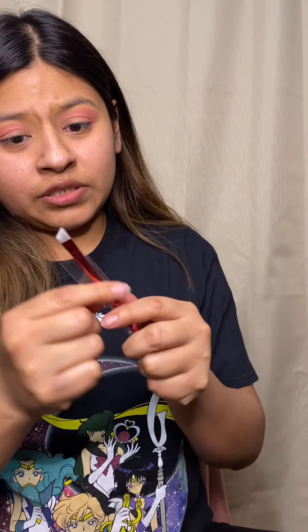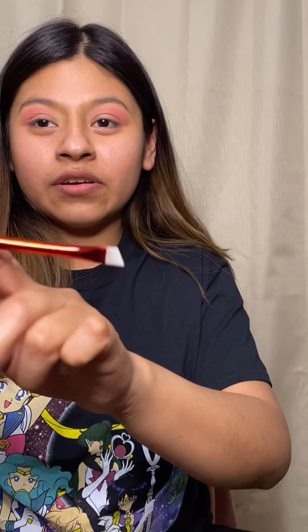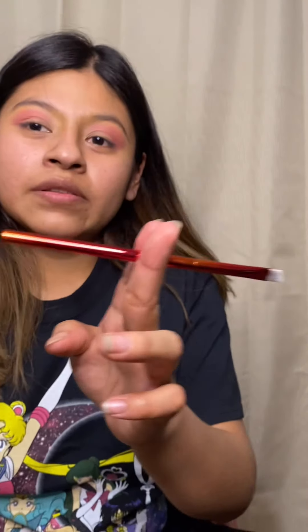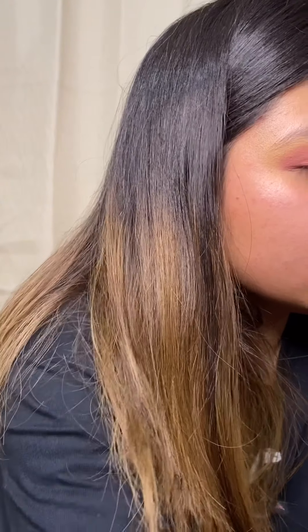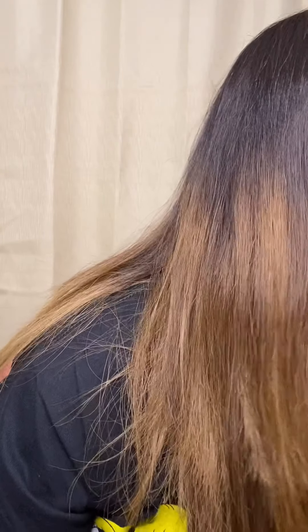Usually I use another brush — an Eco Tools brush — to cut the crease a little bit, but I think I'll go ahead and use this BH Cosmetics one. Let's see how it does. Usually I do my eyeshadow first before putting on foundation.